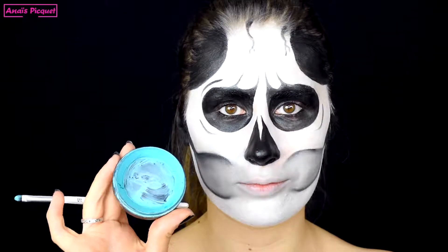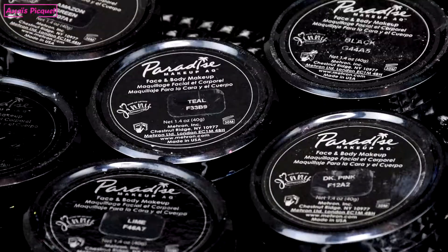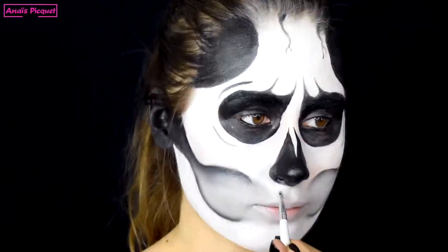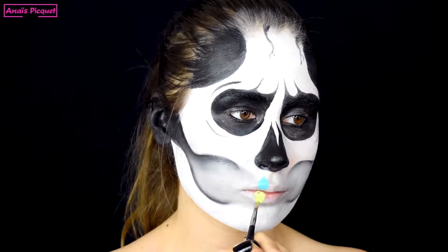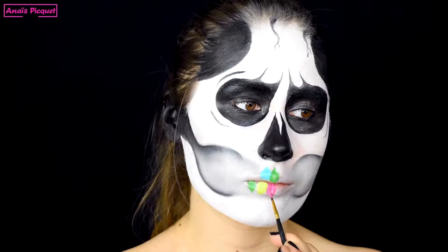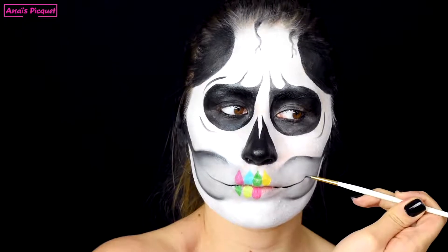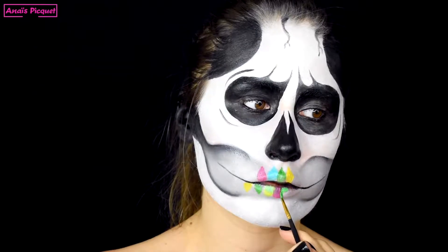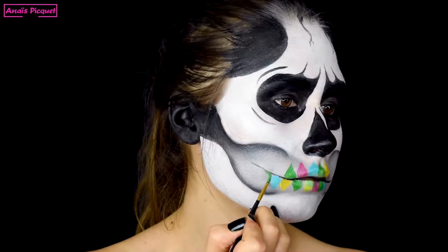J'utilise maintenant des fards de chez My Run Paradise en teinte bleu, rose, jaune, vert foncé et vert clair pour reprendre les couleurs de la perruque et créer les dents colorées de mon squelettone. Je crée des dents en forme de gouttes en essayant de garder plus ou moins la même taille. Avec mon fard noir, je viens aussi étirer les commissures des lèvres pour accentuer la bouche et créer un repère pour que toutes mes dents soient bien alignées.